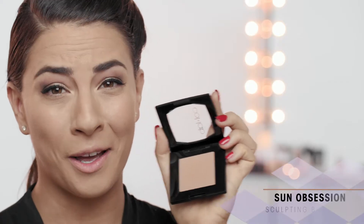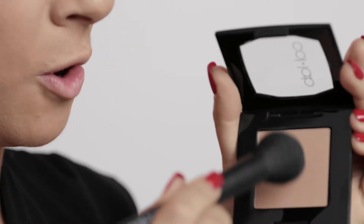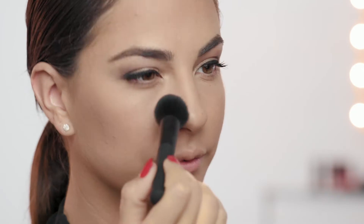Here is the Sun Obsession Bronzing Powder, and this is in the shade Major. This tone is so perfect for a lot of skin tones, and I love how soft it is. So when you do apply your contour, it's going to blend out easily and it's not going to look like a harsh line.